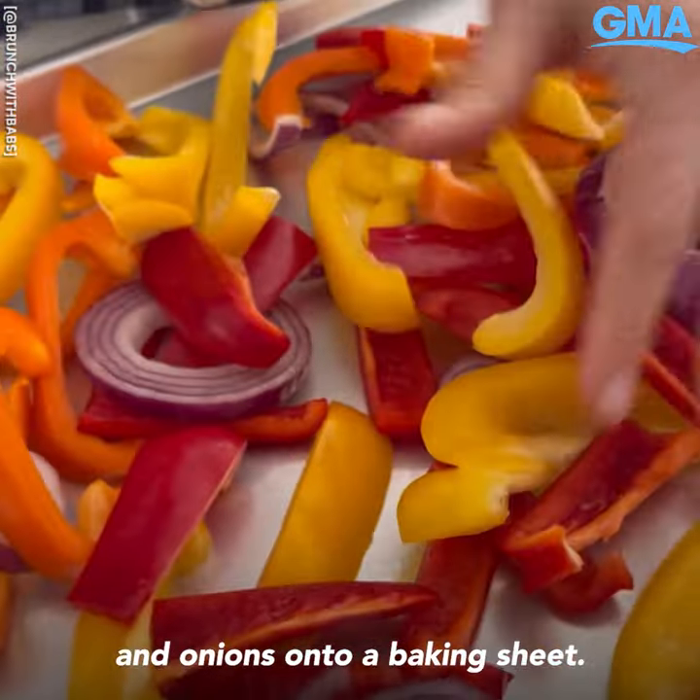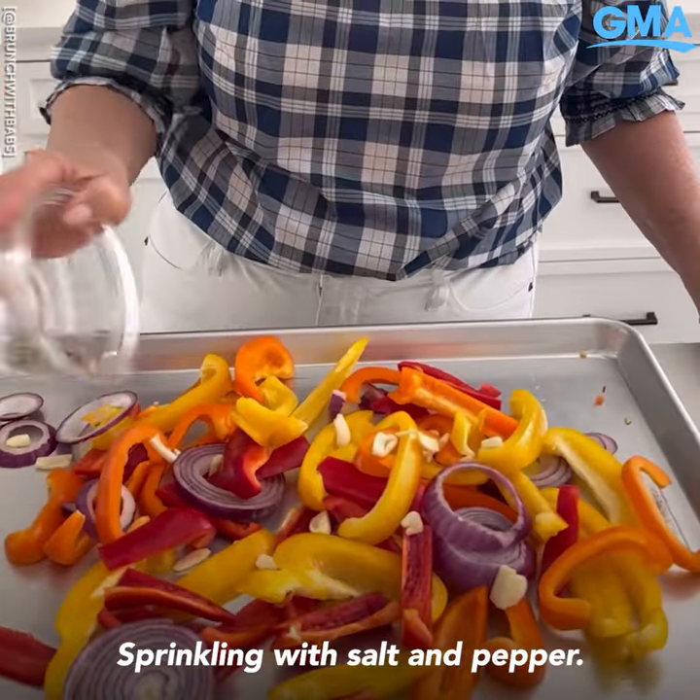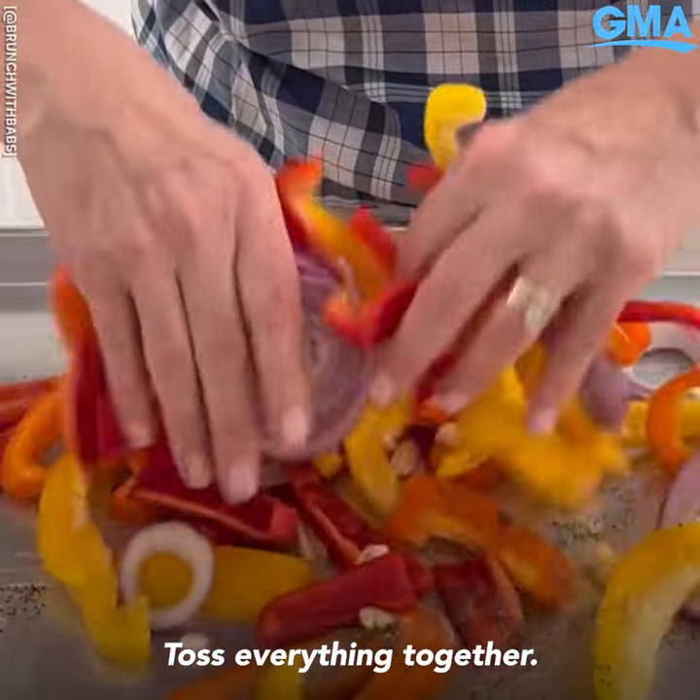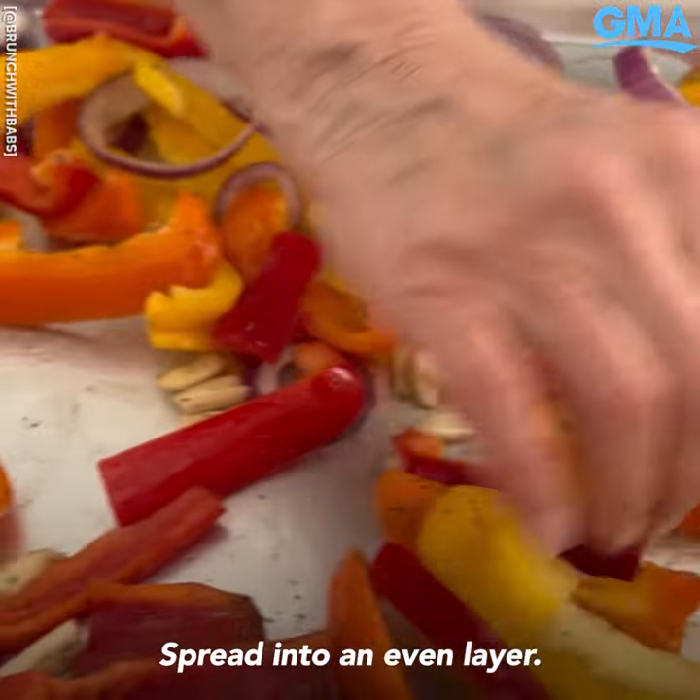Toss your peppers and onions onto a baking sheet. Add the sliced garlic, sprinkling with salt and pepper using avocado oil. Clean hands — toss everything together. Everything needs to be oiled. Spread into an even layer.